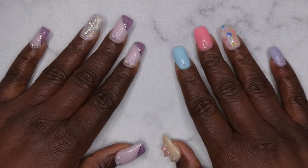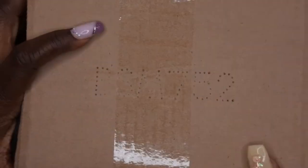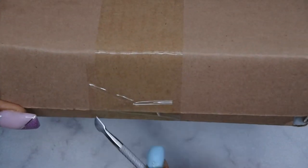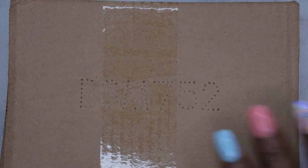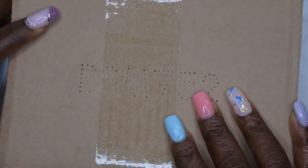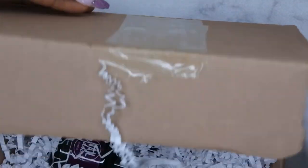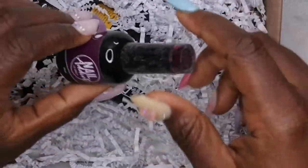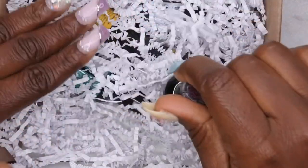They were so kind enough to send me this PR kit, so I'm going to go ahead and open it up with you all here on camera and see what we got. I'm so excited about this — I've heard so many good things about Nail Addict. Okay, here we go. We have a couple of different colors here. I'm gonna take everything out of the box and then we'll go over the colors together.